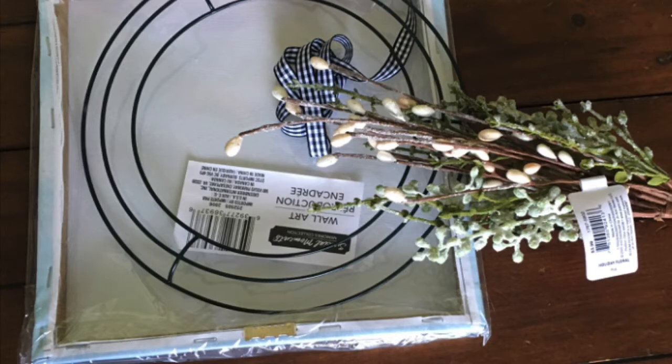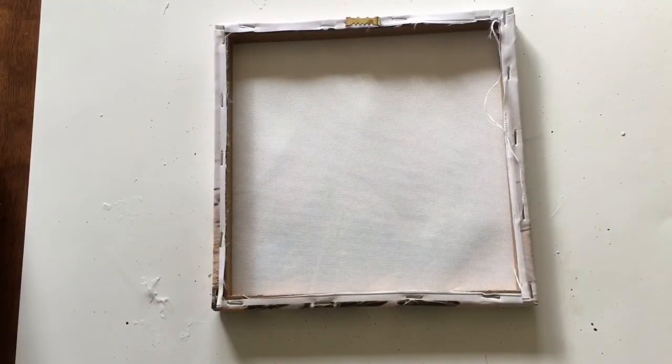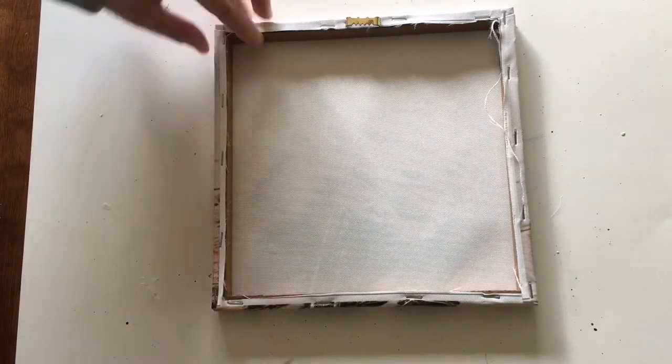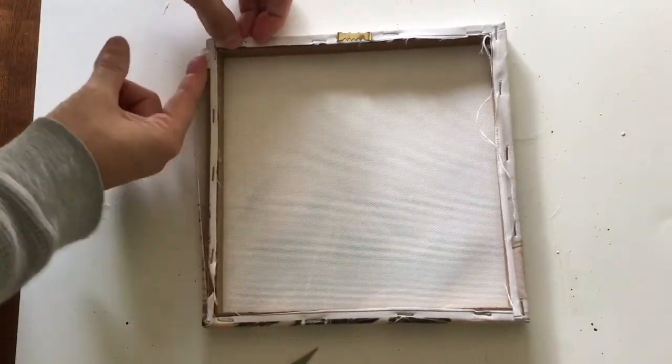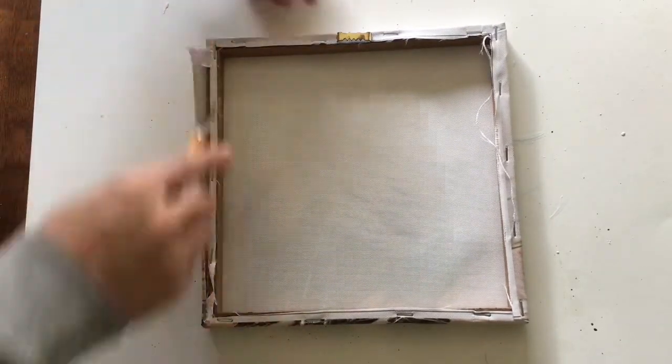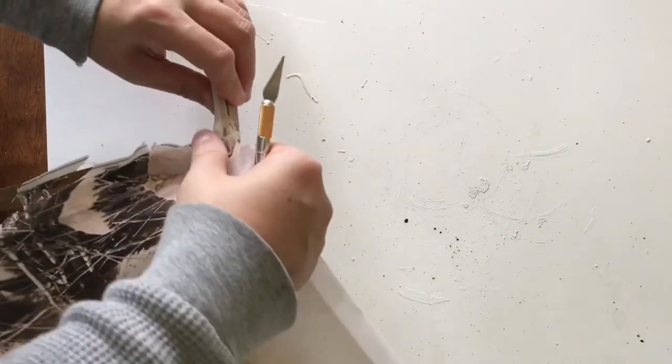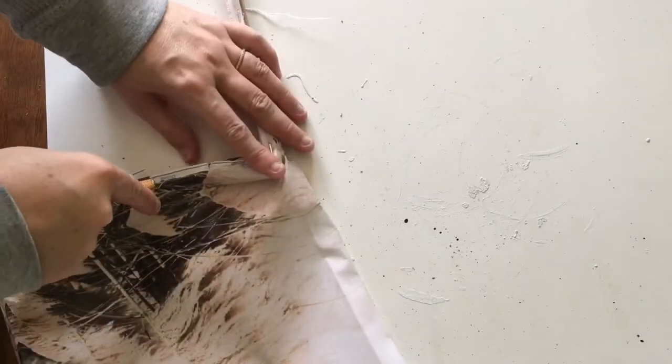For the final project today you'll need a square stretched canvas frame — this one is eight and a half inches — one of the small wreath forms that come in a pack of two, paint, ribbon, and embellishments of your choosing. We're going to create a reverse canvas, so I start out by removing the canvas from the frame. We're basically going to turn the canvas around so that the frame will show. You can take out the staples if you wish, but I found it easiest to cut the canvas off with an X-Acto knife.